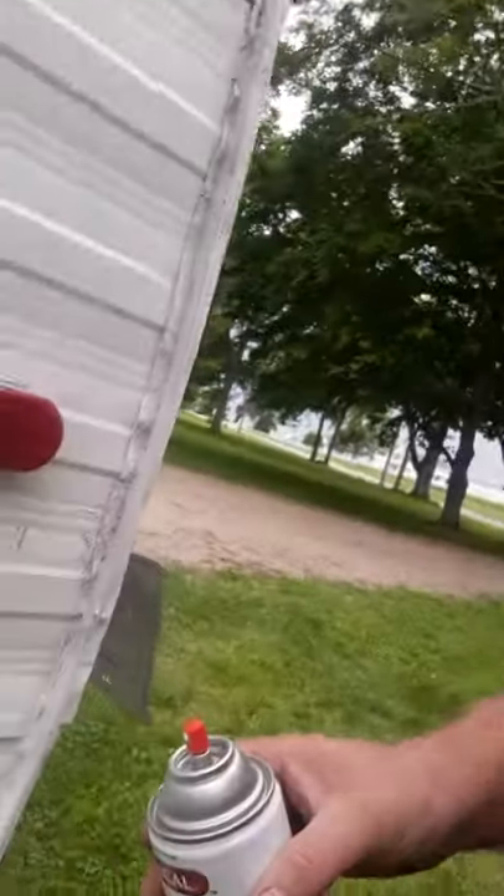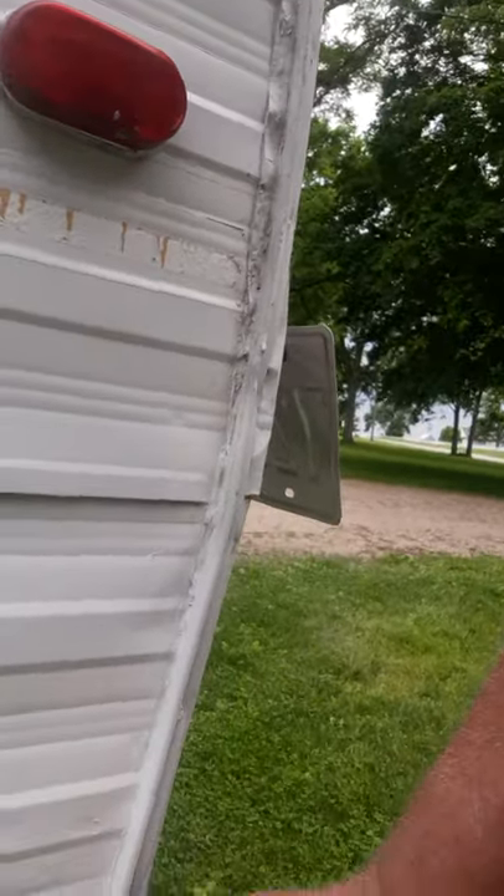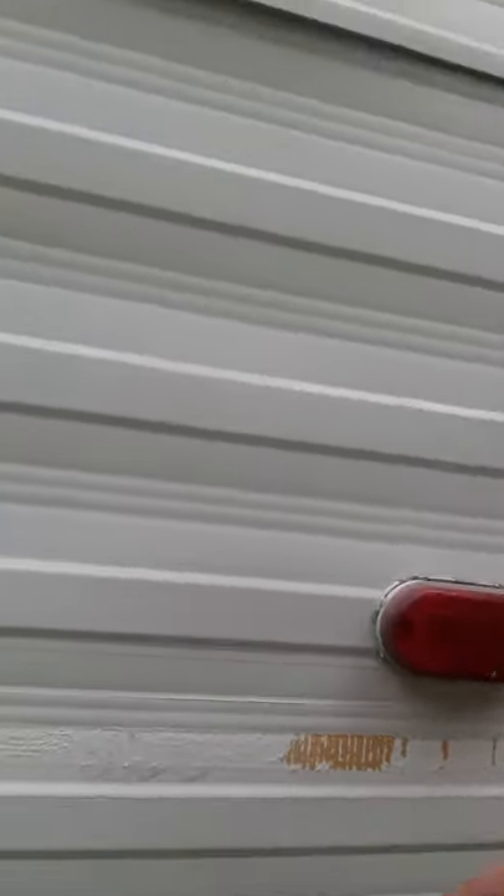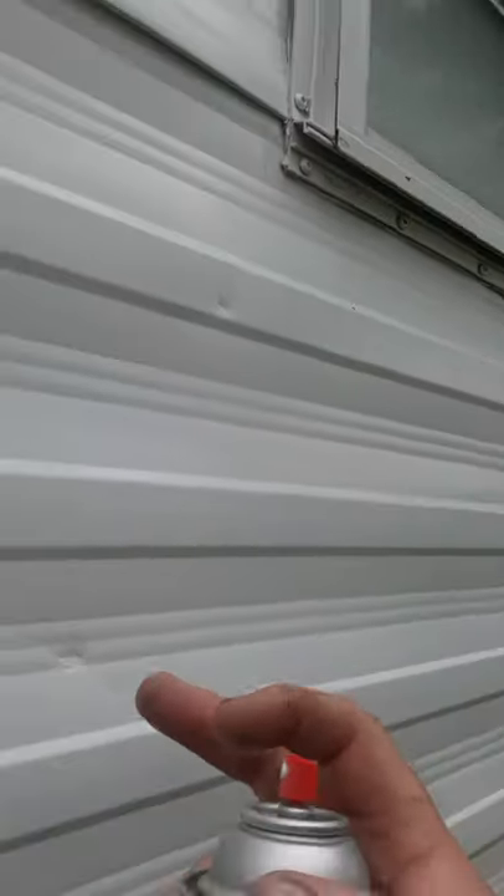I was going to turn it around but I don't think I can. Right in here there was a big old messed up spot. Here, there was a big old messed up spot. I don't know what you guys can see — this was all damaged in through here. This had a big scratch right in here; I had painted over some of that.